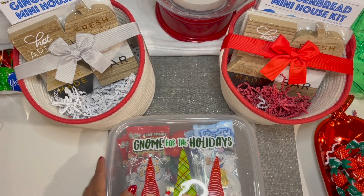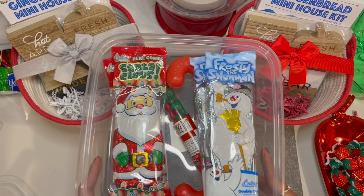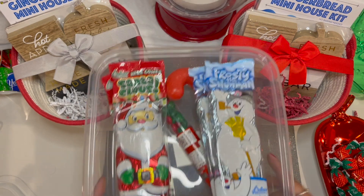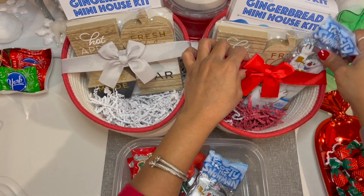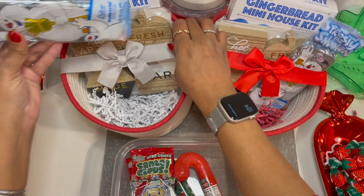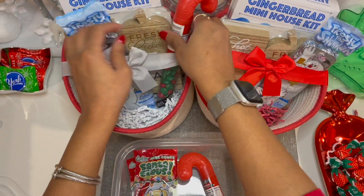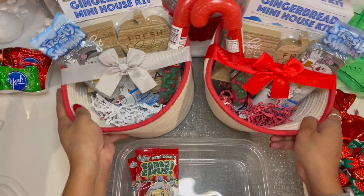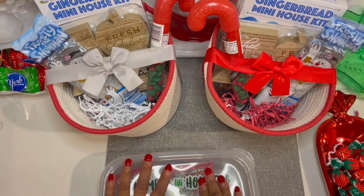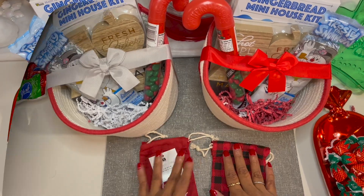Now it's time to bring out the goodies we will be putting in these baskets. First is a Frosty the Snowman chocolate bar — delicious! Then we will be putting in a candy cane that is filled with Hershey's chocolates. Next, we're going to grab our fabric bags and put more chocolate goodies inside of them and then put them in the basket.